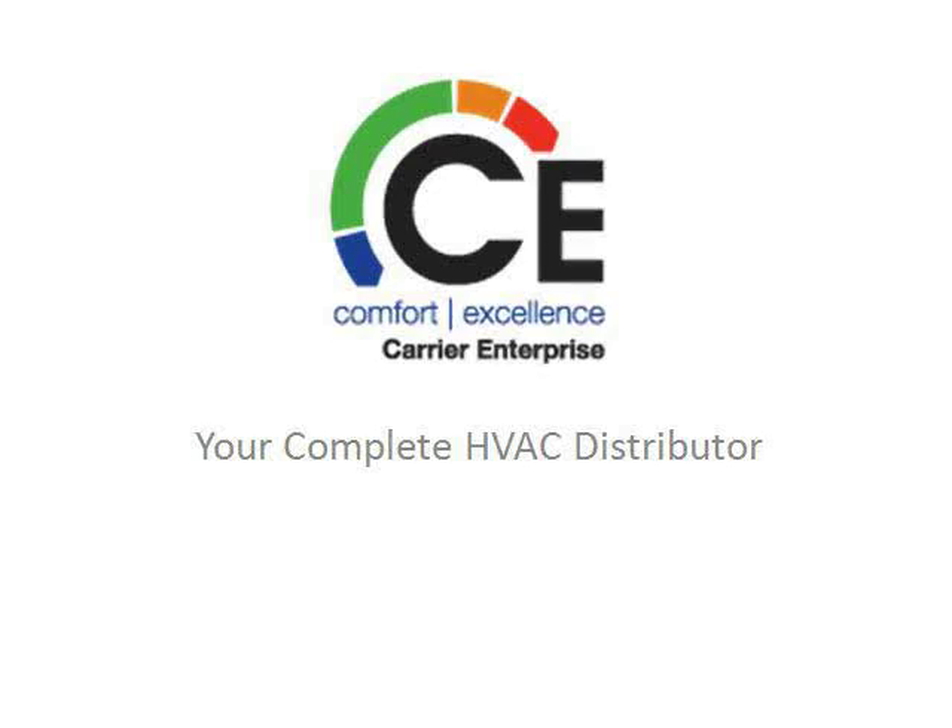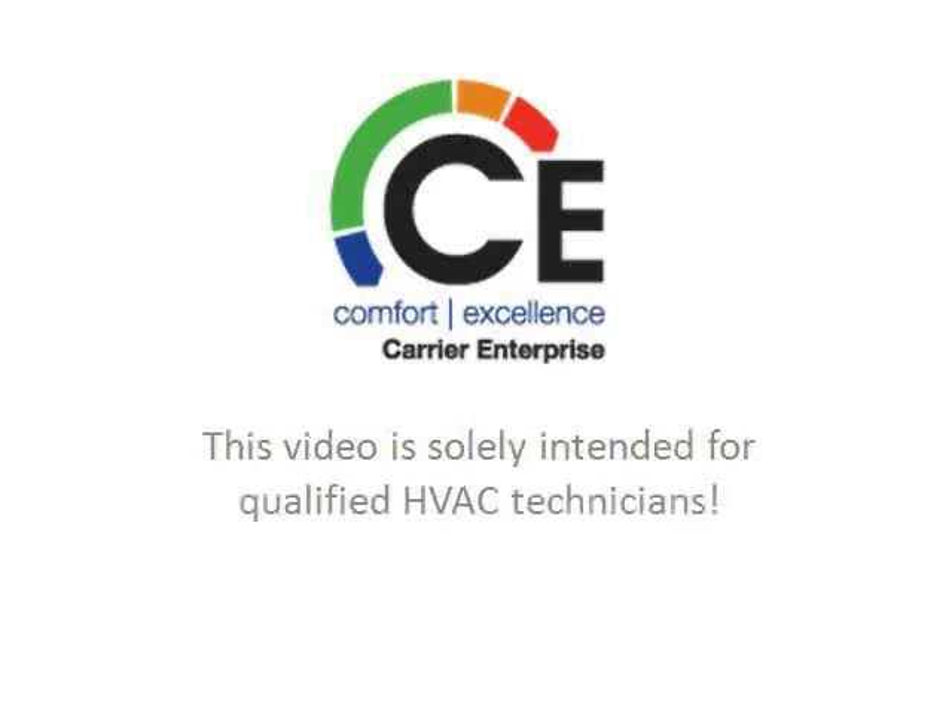This video is provided by Carrier Enterprise, your complete HVAC distributor. Servicing on HVAC equipment should only be performed by licensed HVAC contractors.